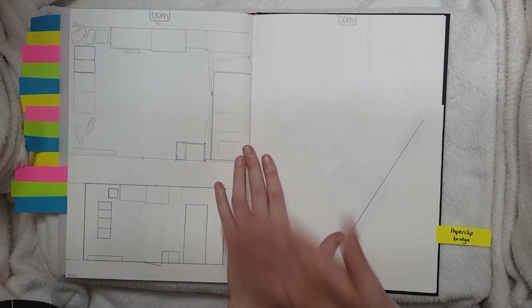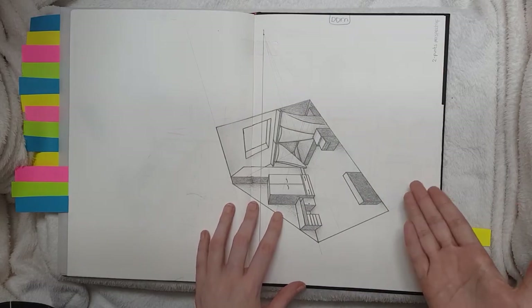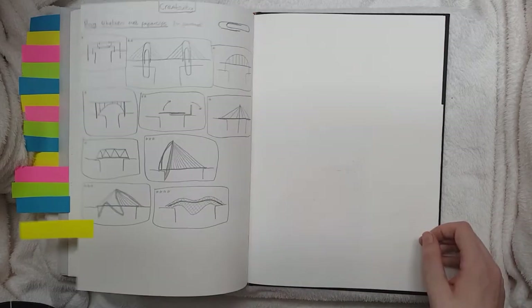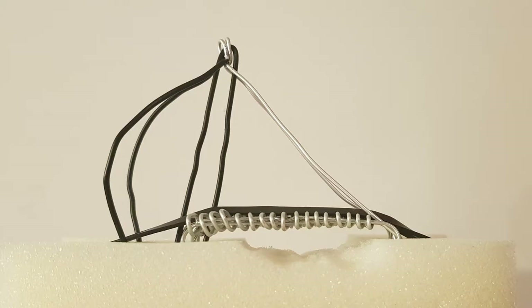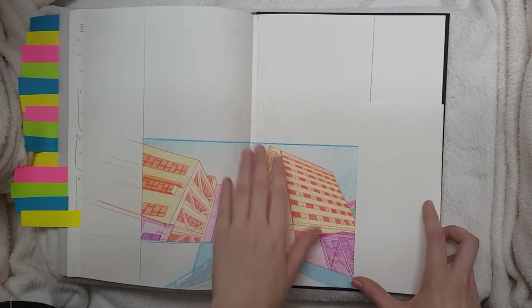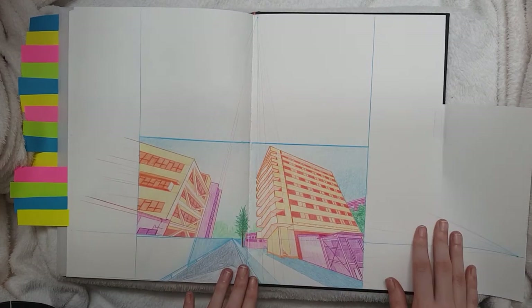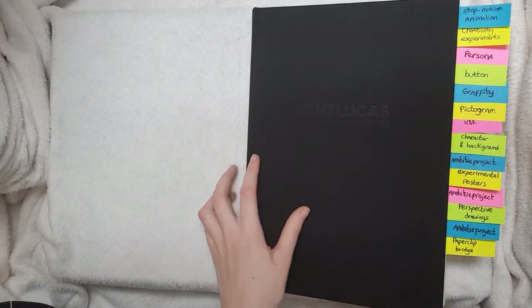We also had to make a perspective drawing of our bedroom, which is this — and we had to make that in 3D in Blender. That was a challenge but fun. And then we had to make a bridge out of paper clips, which was really random and really weird. And here's my final drawing for the perspective project. So that was sketchbook one.